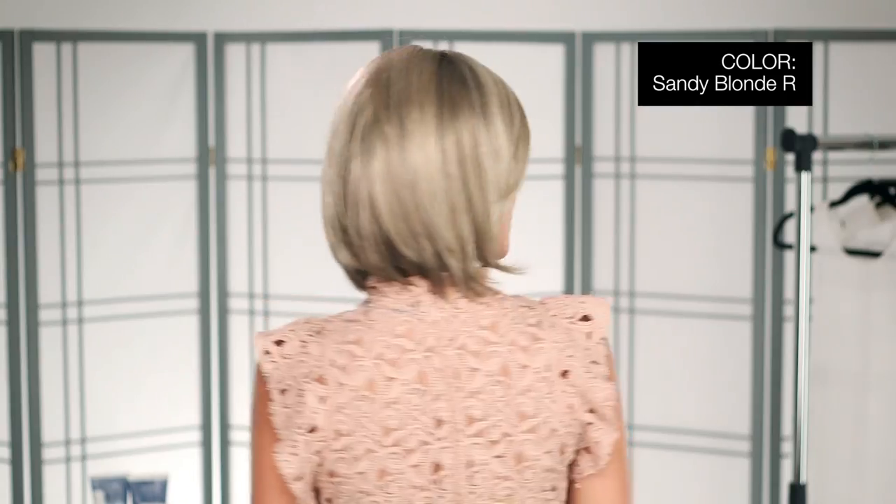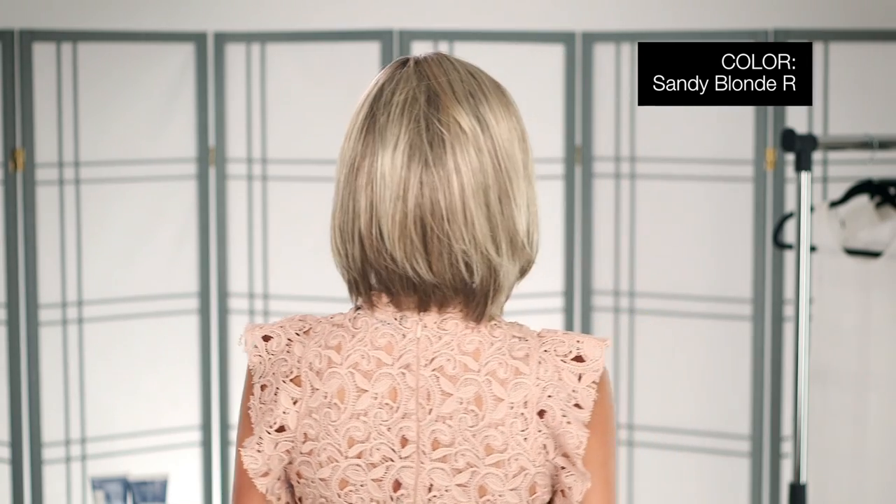This color is called Sandy Blonde Rooted — medium honey blonde, light ash blonde, and lightest reddish blonde blend with dark roots. With Smoke High Mono, you'll be getting the best of both worlds: volume and comfort.